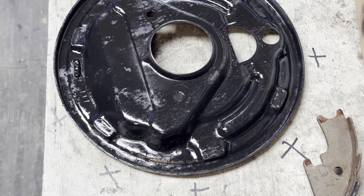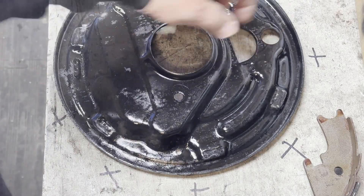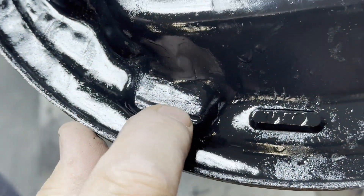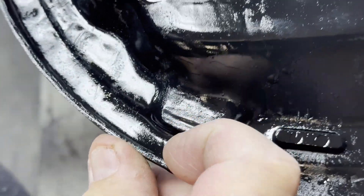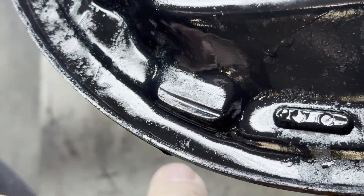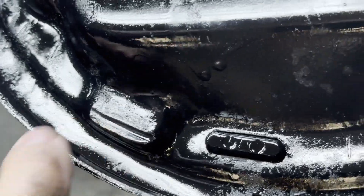The wheel cylinder bolts to the stud here. You can see the groove right here — it's not very big, but usually they're much bigger than this.